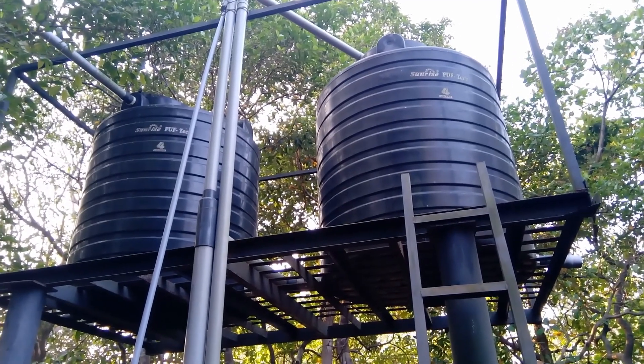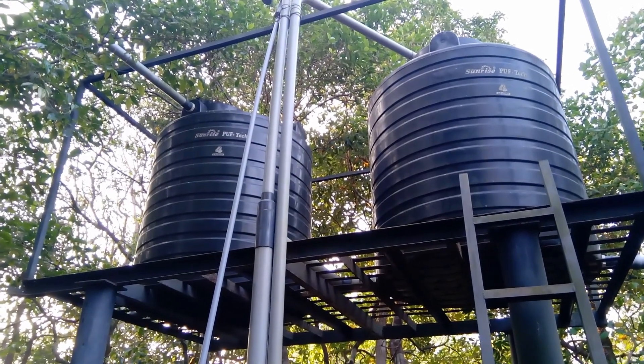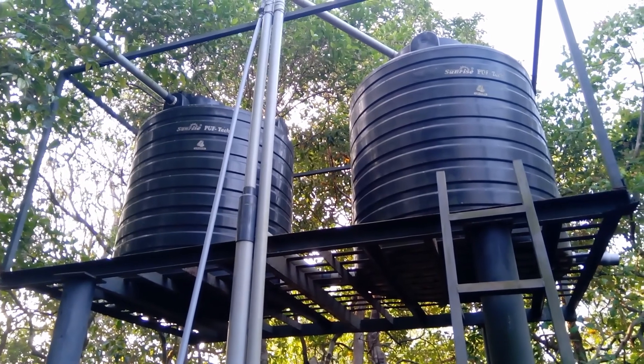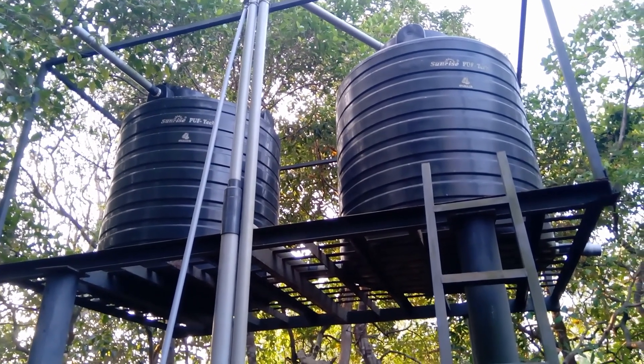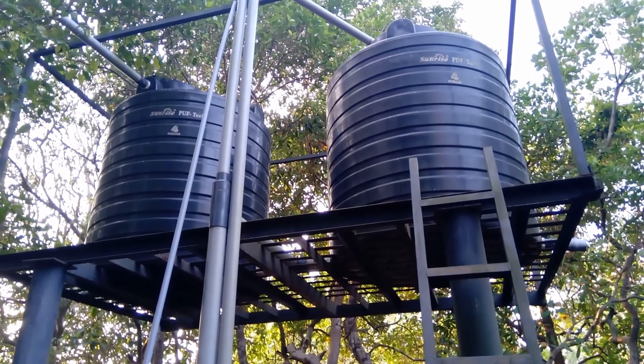These are the two tanks — each 2,000 liters capacity, so 2,000 plus 2,000 equals 4,000 liters total capacity — for our cocoa and nutmeg drip irrigation system.